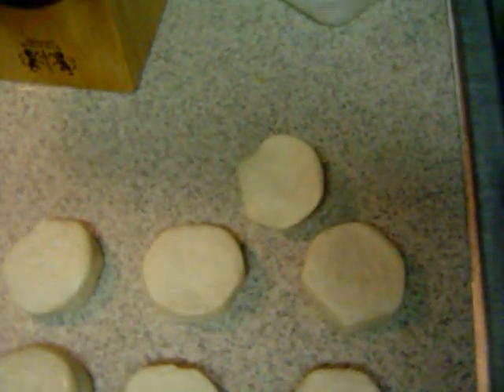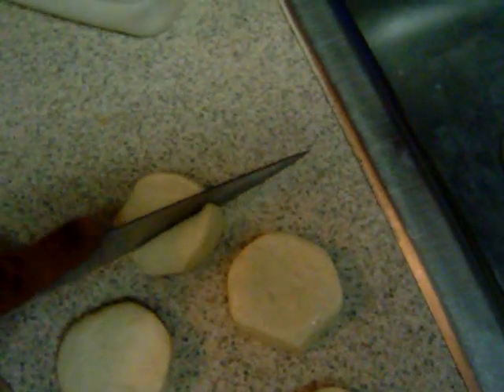Here I have the biscuits I've taken out of the package. And you can cut the biscuits, if you want, into little pieces. They make great donut holes.